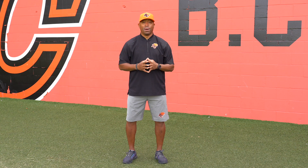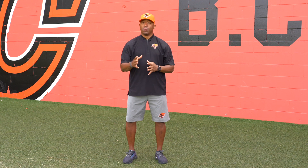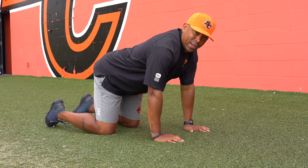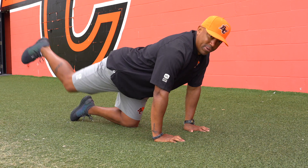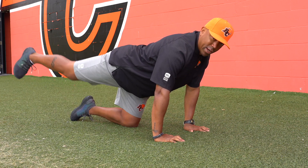Next up is the hip complex. This is actually six exercises in one. We're going to do them all simultaneously right after another. So here we go. First up we got the kickback. All we're doing is we're keeping our back flat on all fours, leading with our heel. Feel that in the hamstring.